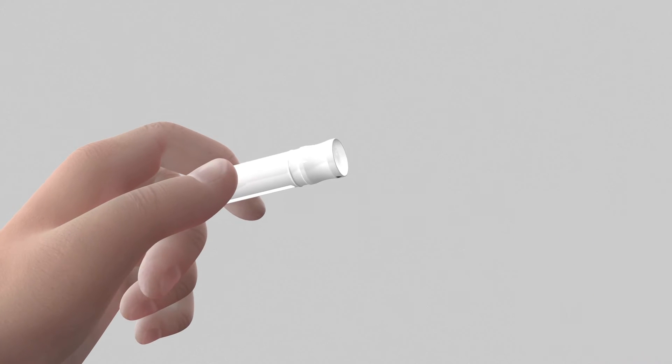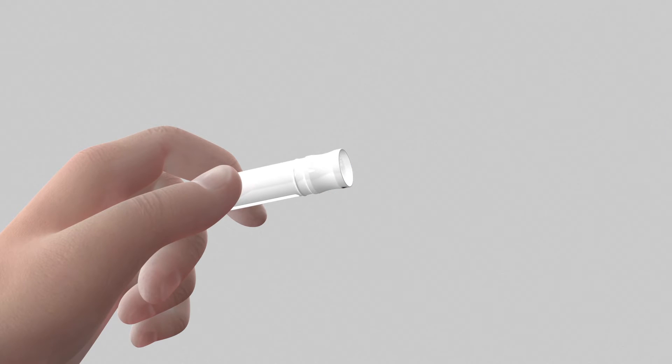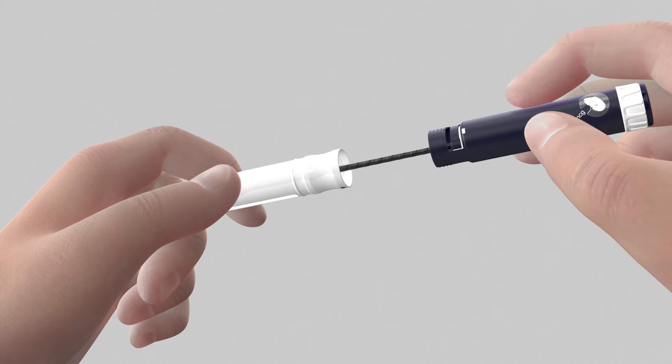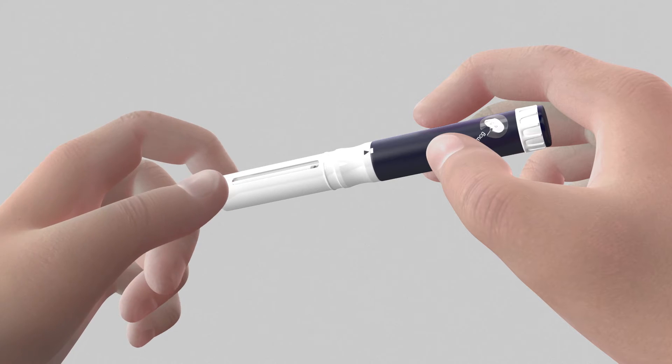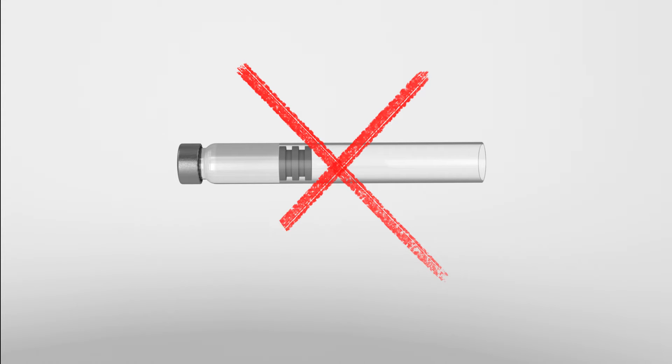Insert the cartridge metal cap first. Lower the pen injector onto the cartridge holder, push and then screw back until it stops. The attachment is complete only if one of the arrows of the cartridge holder is aligned with the alignment mark on the pen body. During your treatment, never attempt to load a partially filled drug cartridge.